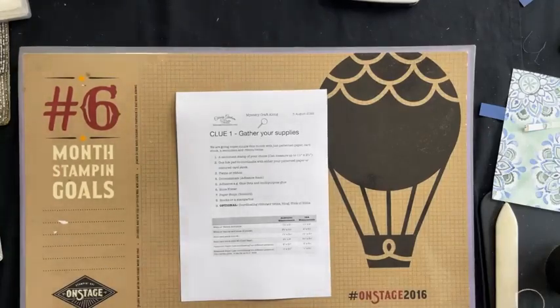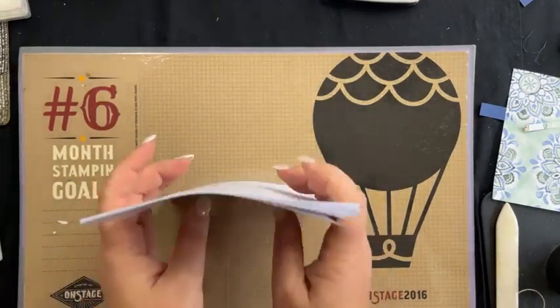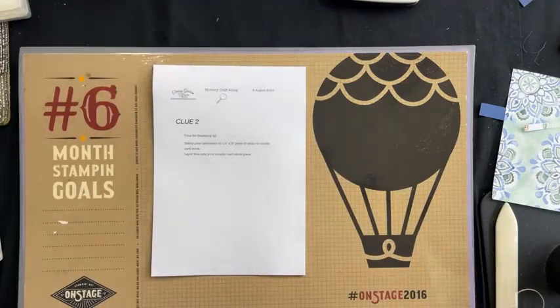We're going to start on clue number two, and clue number two is time for stamping. You're going to take your white piece and stamp on it with the sentiment. It doesn't matter which way in mystery stamping, so no pressure. You're stamping in an ink colour that will coordinate with your cardstock in some way.